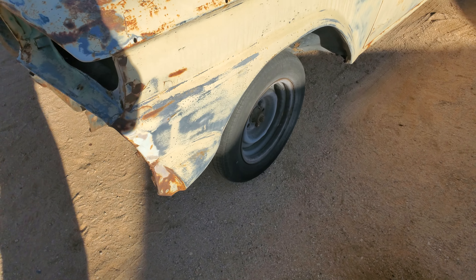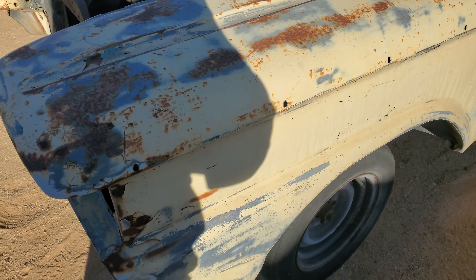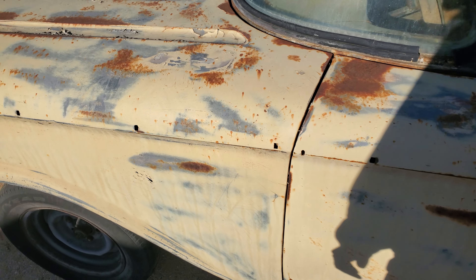The fenders look like they could use some work — a little Bondo here. I hope somebody was definitely not good with the hammer and dolly and just decided to fill things with Bondo.